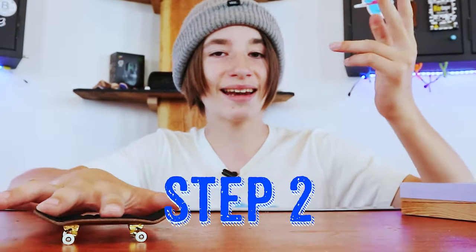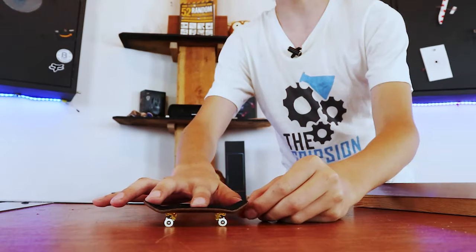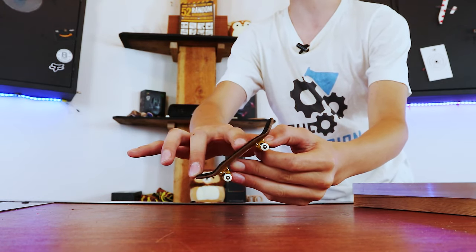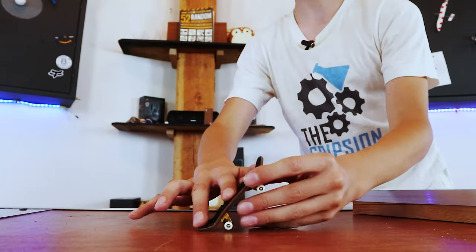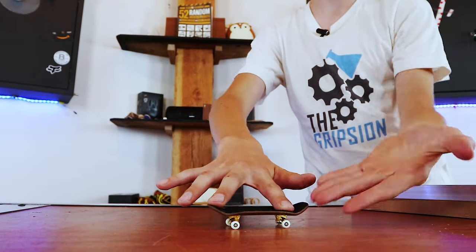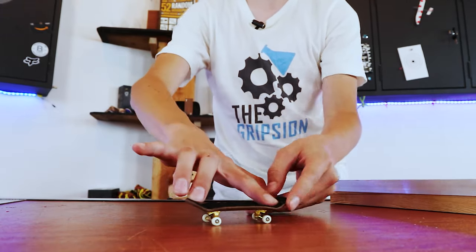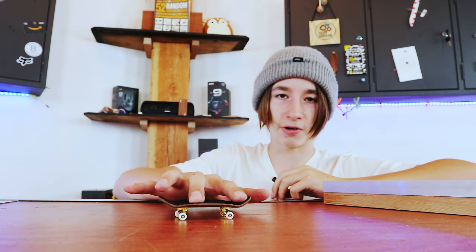Step two is how you pop the board. This is probably the step that most people do a little bit wrong. When you go to pop the board into the ollie, they think it's like a real skateboard and you need to move your finger towards the nose to balance it out. Yes, this does work on a real skateboard, but this is a fingerboard, not a skateboard. So don't do that. What you want to do instead is keep your fingers locked in this position — don't move them apart. Just move them all together towards the nose.